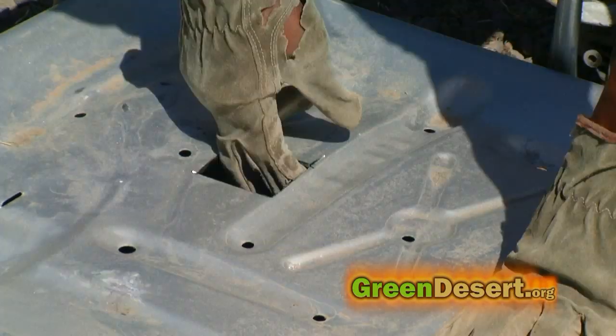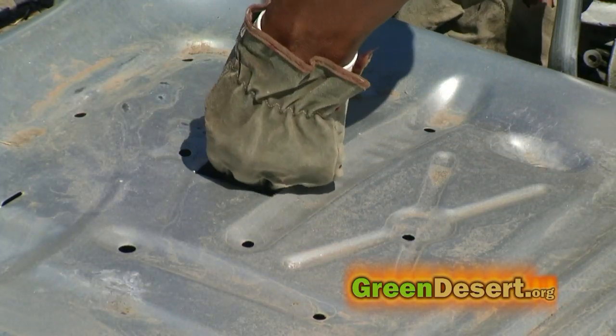Next, I cut a hole for the grow bed. This is where the water is going to drop down from the grow bed into the fish tank.